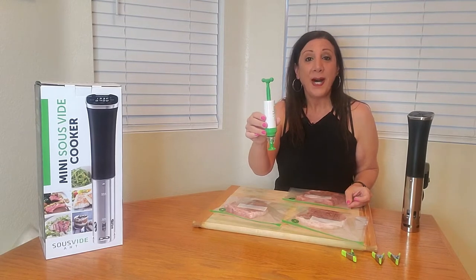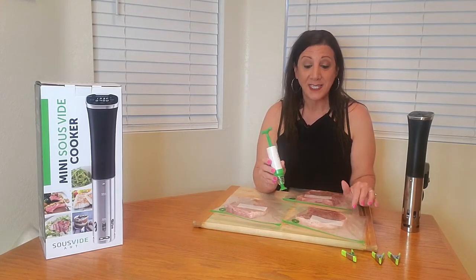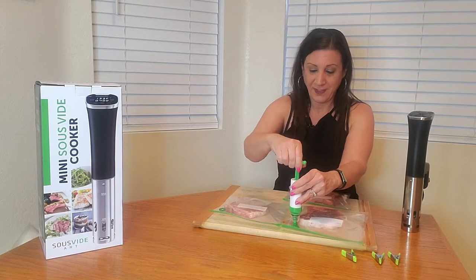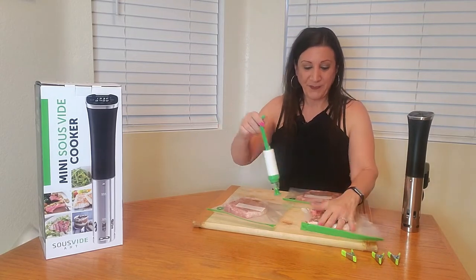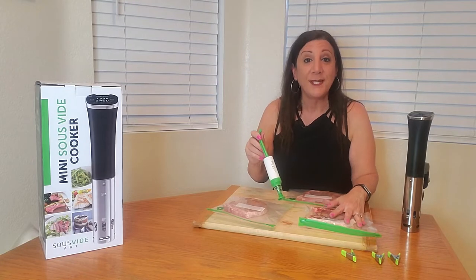Now we're going to get our pump and extract all the excess air out of these bags, because that way they won't float in the container of water. It's working nicely. Once it becomes difficult to pump, that means all the air has been extracted.